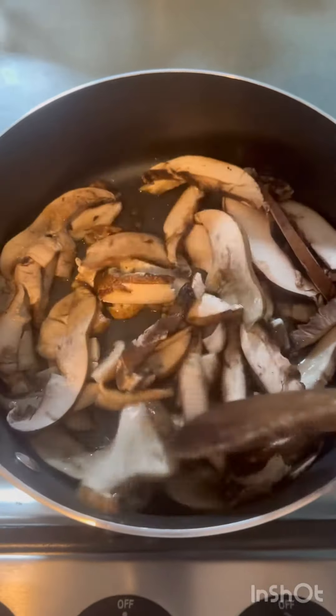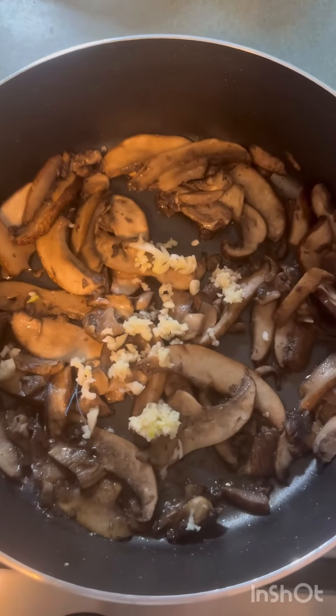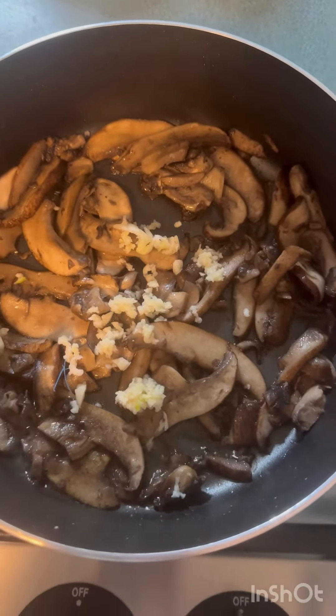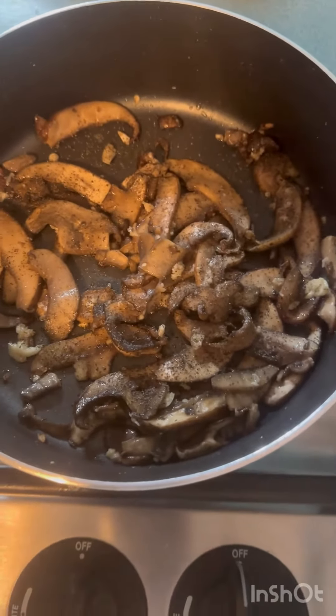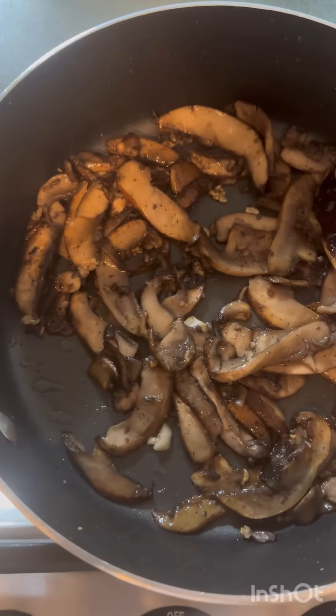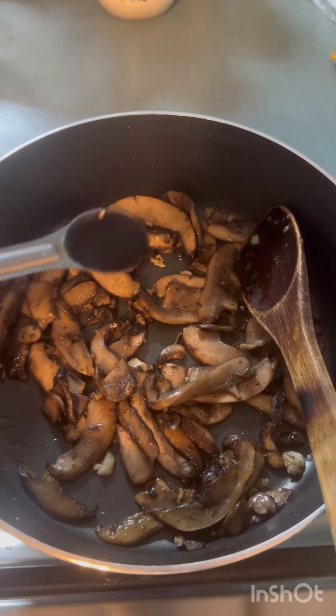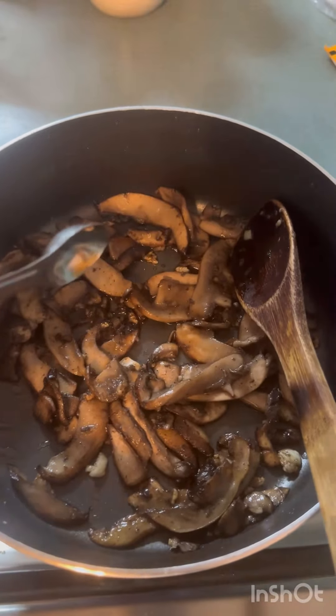And then we cook stirring until they all get soft. Add three cloves of garlic, pepper, and a little salt. Cooking releases the juice from the mushrooms. It's supposed to be a tablespoon of Worcestershire sauce and a teaspoon.